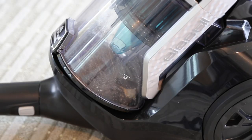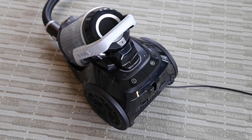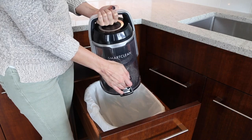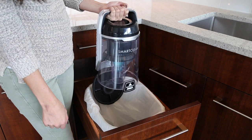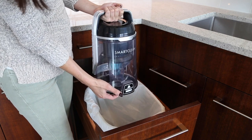Dirty filters and a full dirt tank can cause suction issues. To clean, remove the dirt tank from the canister by pressing the Dirt Tank Release button. Empty the dirt tank by pressing the button at the bottom of the tank. Close the lid once debris is cleared.